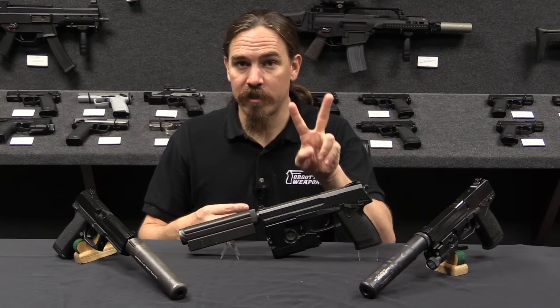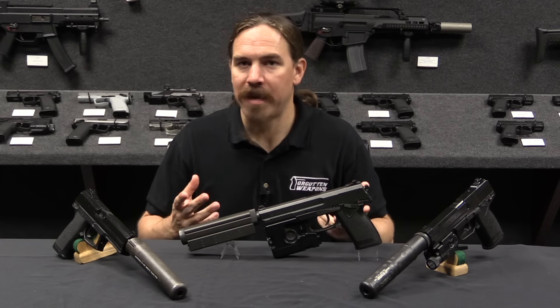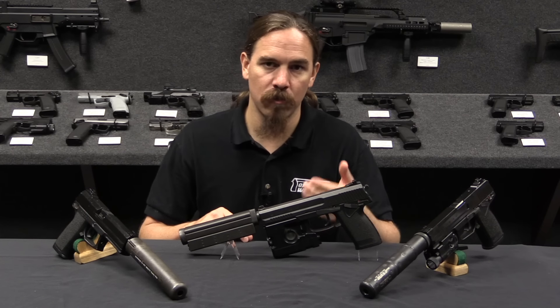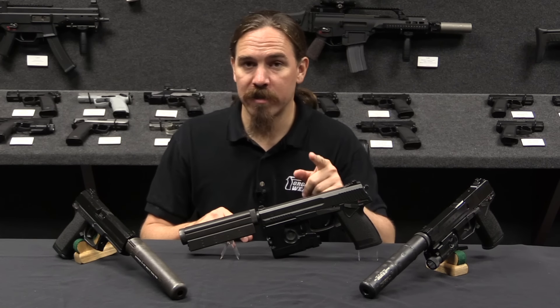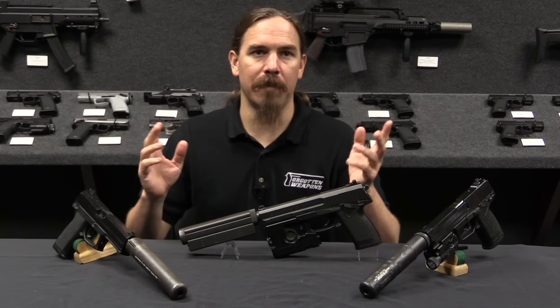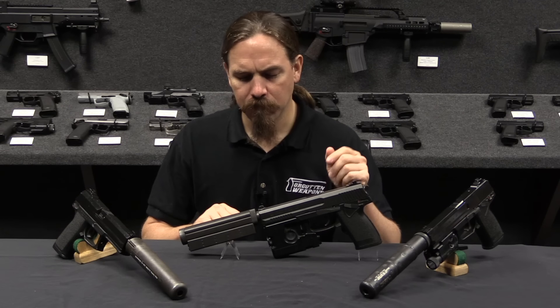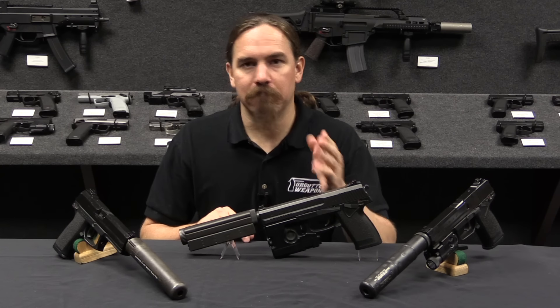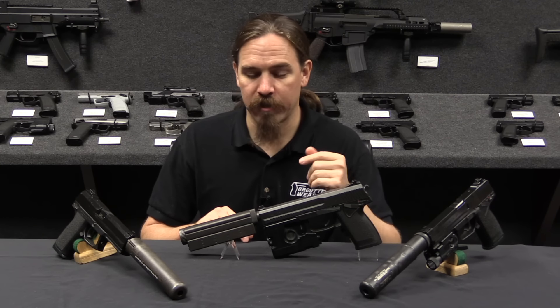By the end of Phase One, however, there were only two companies that actually met the requirements. One was Colt — and if you're interested in Colt's design I have a video on the Colt offensive combat weapons system, which I'll link at the end of this video. Take a look at that if you want to know more about the Colt entry.